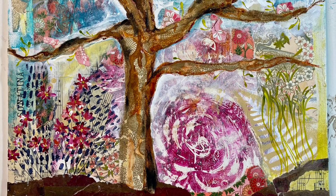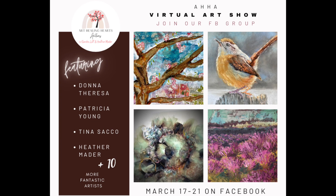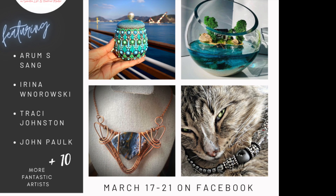Hi everybody! I'm going to show you how to do this beautiful tree collage today. It's going to be featured in an Art Healing Hearts auction that Sandra Lett and I put on. It's a virtual art show — we do it on Facebook, and you can be a part of this either as a collector or as an artist that participates.